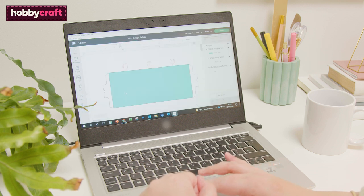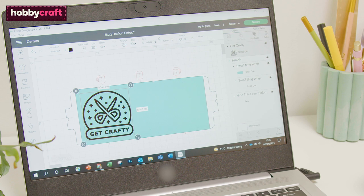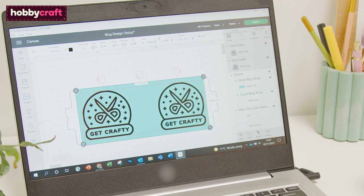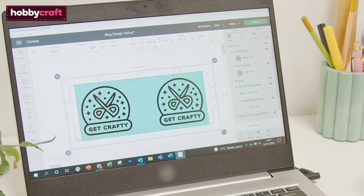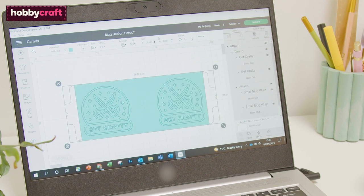Add your chosen images and text to the template on screen. Once the design is complete, hide the template and attach the elements. Then click Make it.